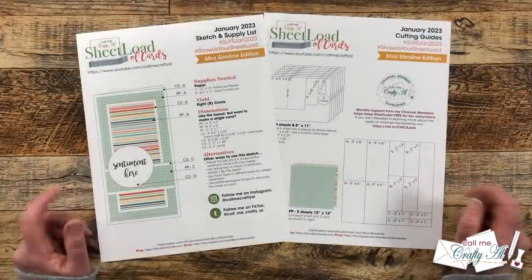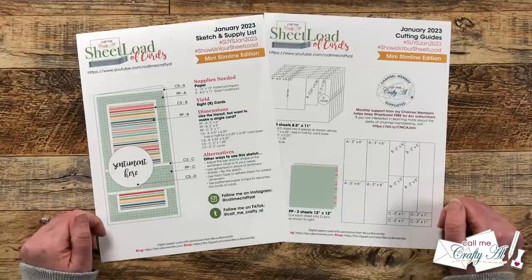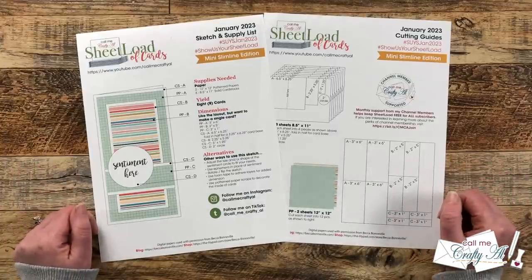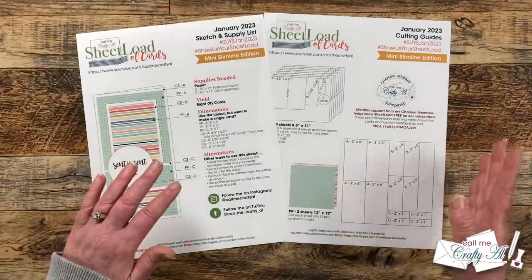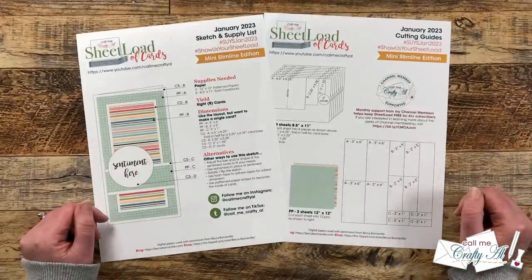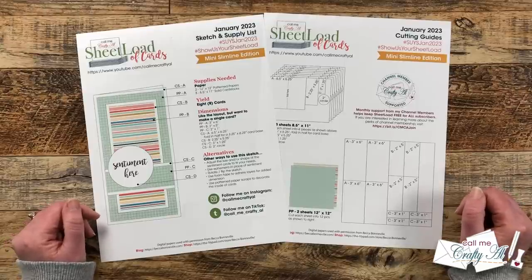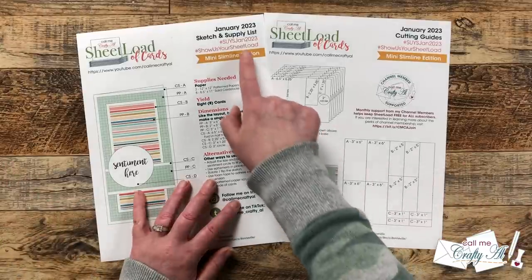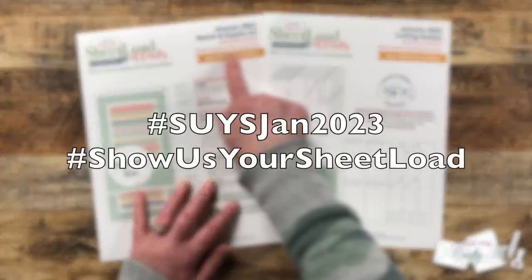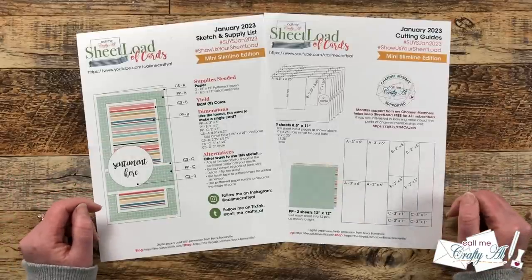If you make a Sheet Load of Cards using the January 2023 edition, I would love for you to show us your sheet load. You can do that here on YouTube, over on Instagram, or you can send in a card for the end-of-the-month video. I have a 'Show Us Your Sheet Load' guidelines video linked in the description box, and online you'll want to make sure that you use the hashtags at the top of the printable. Now let's go ahead and take a look at the main supplies I used for my cards this month.